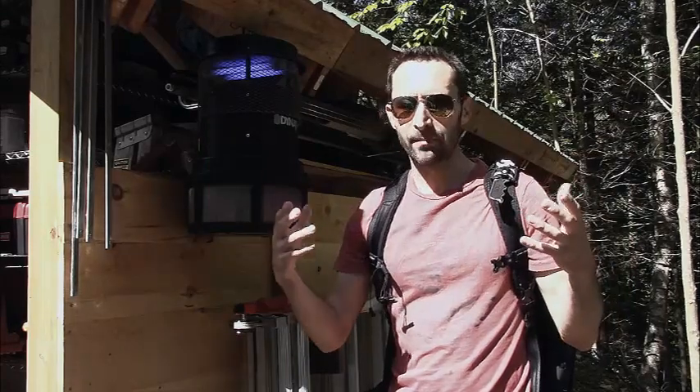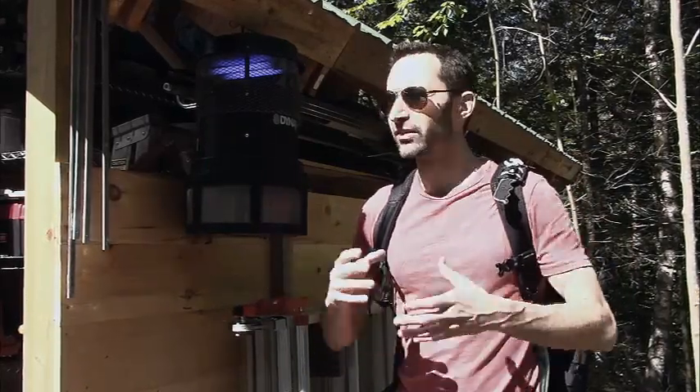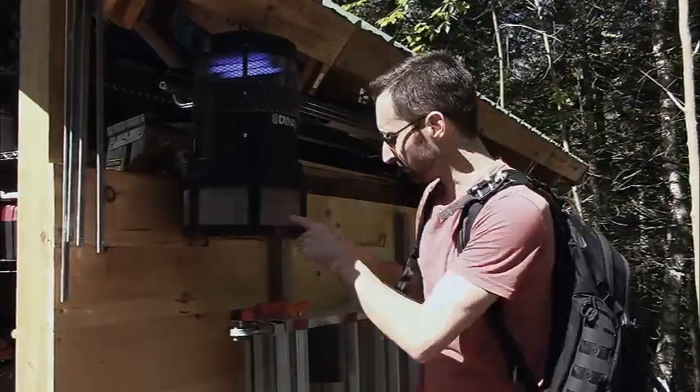As you can see around me right now, there's maybe a dozen or so biting flies or black flies still buzzing around me, but if I didn't have this unit running, there would be hundreds more. If you look to the inside here, there are hundreds and hundreds of biting black flies that have been caught by this unit.